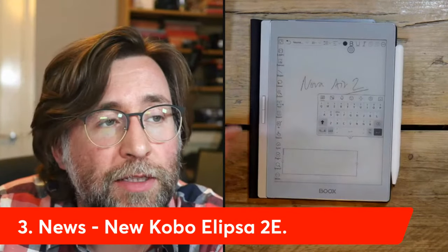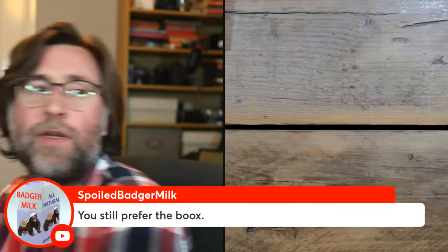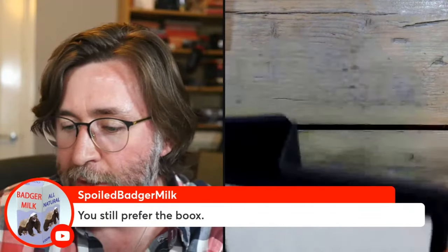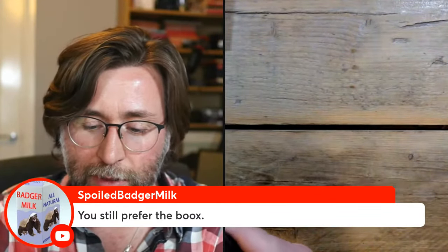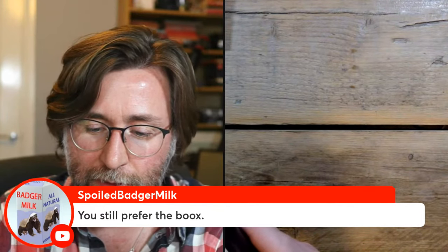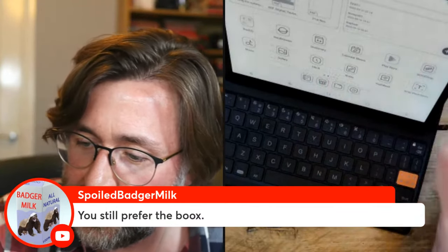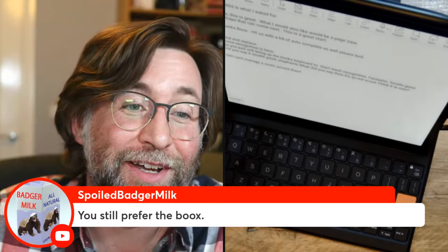Coming up soon: the new Kobo Ellipsa 2E, which I'll probably unbox in the same way. Let me look through chat comments. Someone says they still prefer the Boox — I probably still do too. Let me pull out the Boox Tab Ultra for a side-by-side comparison. One thing about the Boox: it has a fingerprint reader, which after a while makes you re-enter a PIN code periodically — very sensible. They've also made a new note type: a typed note, essentially a word processor with styles.